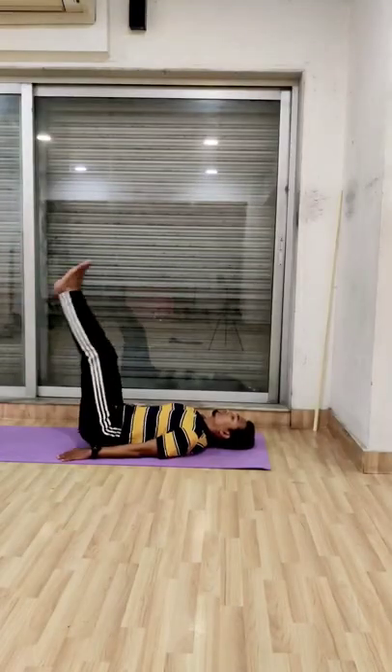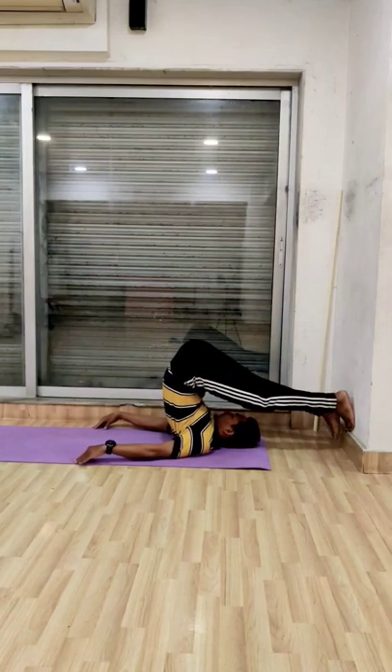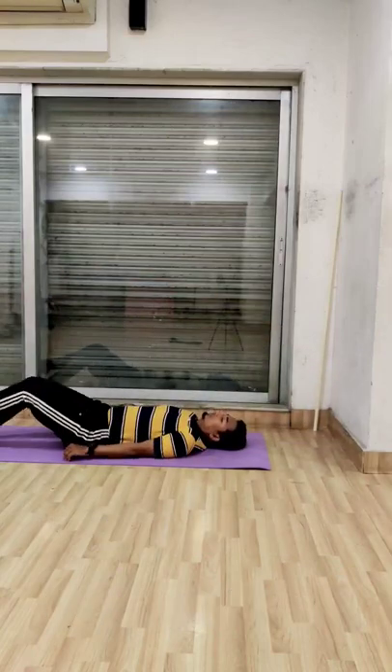Come closer to the wall, take your legs behind, walk with your toes downward and stay there as long as you can. And while coming back, you can count slowly and easily.